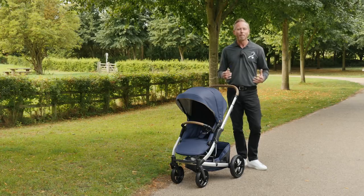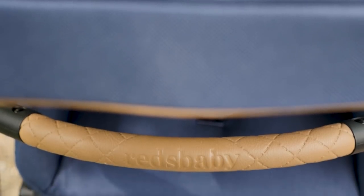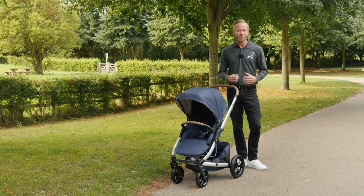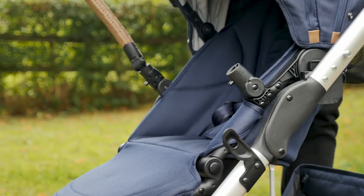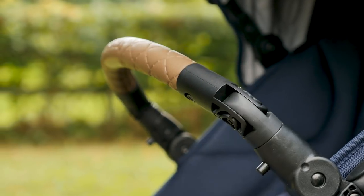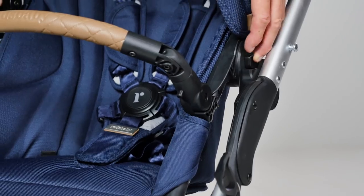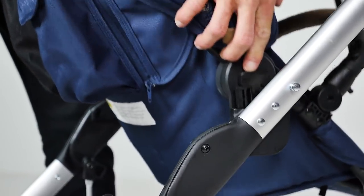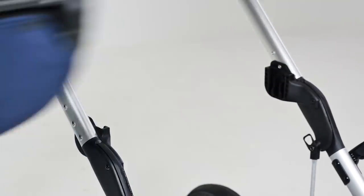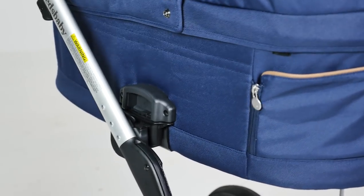Just like the handlebar, the bumper bar has debossed branding and a quilt-effect leather-style covering. It pivots easily to let baby in and out of the seat without fuss. The seat can be clipped into place in either forward or parent-facing modes by squeezing the clasps on either side of the pushchair chassis and lifting the seat off the frame. You can also get a carry cot to fit the frame of the Jive 2, which just pops on as the seat unit does.